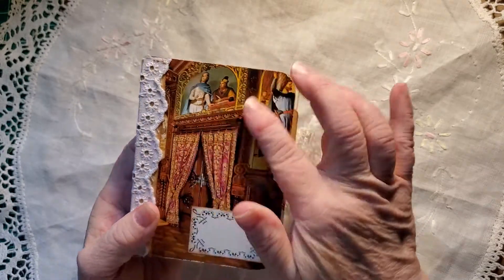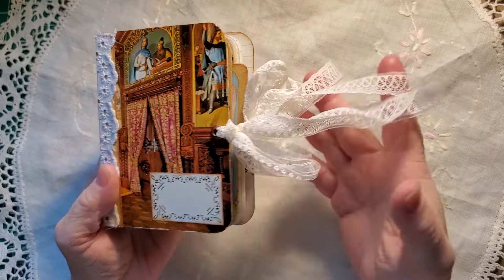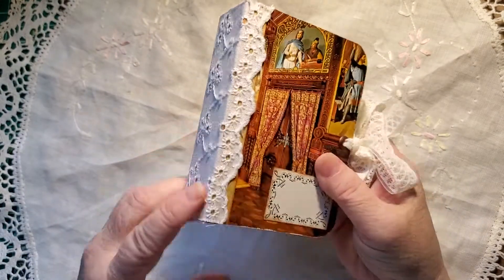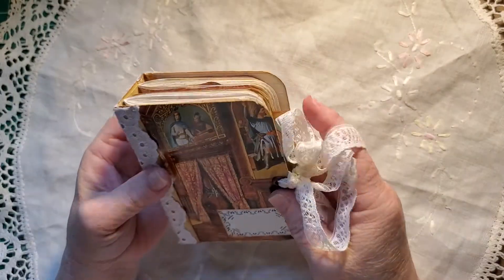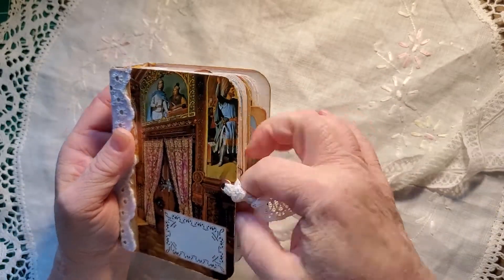There's one half of it and there's the other half. A label from my book of labels I found at a garage sale. And then eyelet lace on the spine. So pretty. And this pretty lace that I found in my stash for the closure.